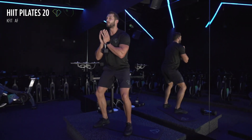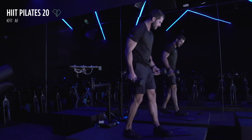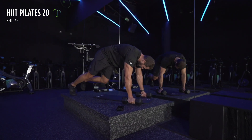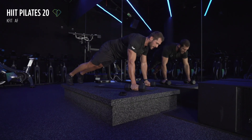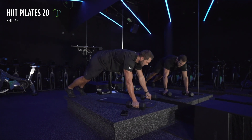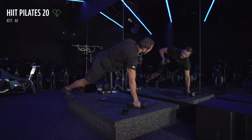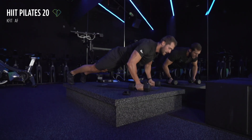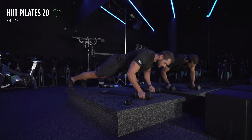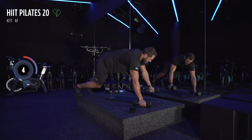Our next one is going to be with the dumbbells as well — if you don't have dumbbells, just do what we did last round. Three, two, and one — grab your dumbbells. We're going to do the push-up rotation with the dumbbells. Here we go — three, two, and one, all the way down, all the way back up, and the dumbbell goes with you to the sky. Remember, if you need to be on your knees for the push-up, that's okay. You can go as fast as you want — if your goal is to burn fat, go a little bit faster. We've got 10 more seconds.